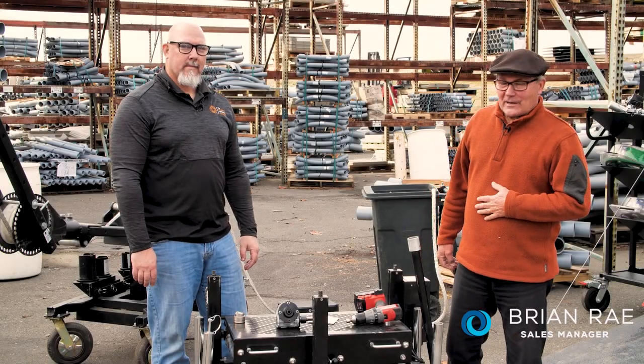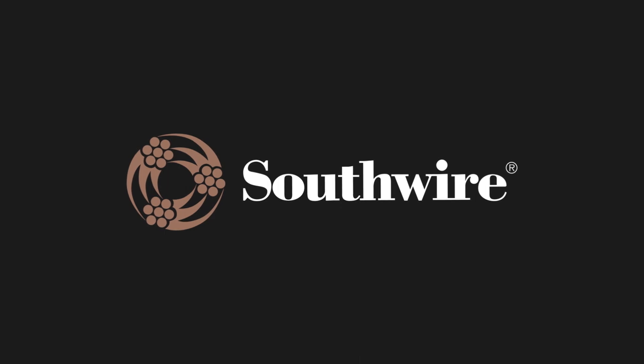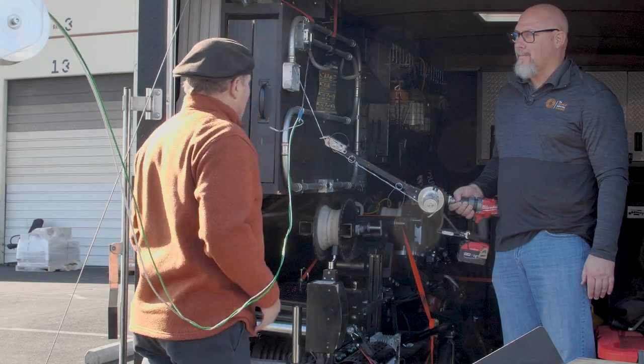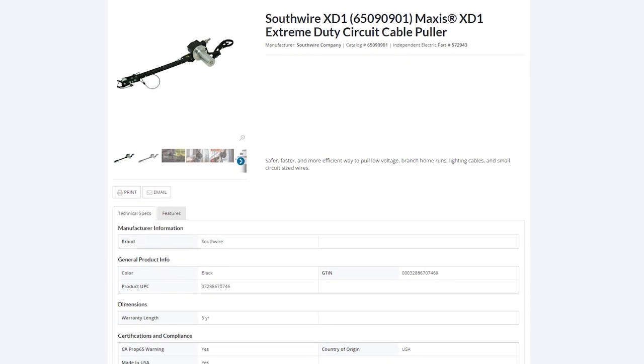I'm Brian here with Independent Electric Supply, and with me is Brian Erickson, the tool guru for Southwire. So you're the Southwire tool guide — tell me what you have here. So this here is our XD1. It's a thousand-pound puller. It actually has 600 pounds continuous pull.